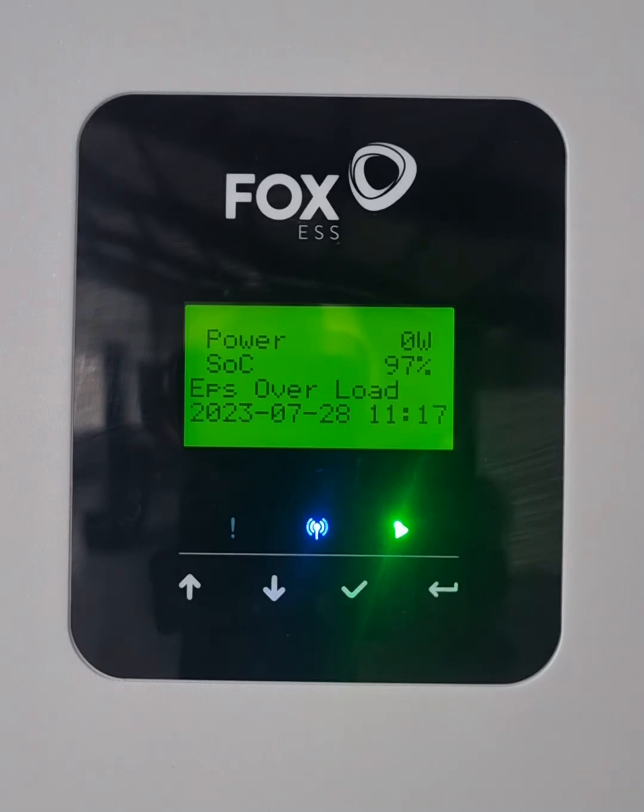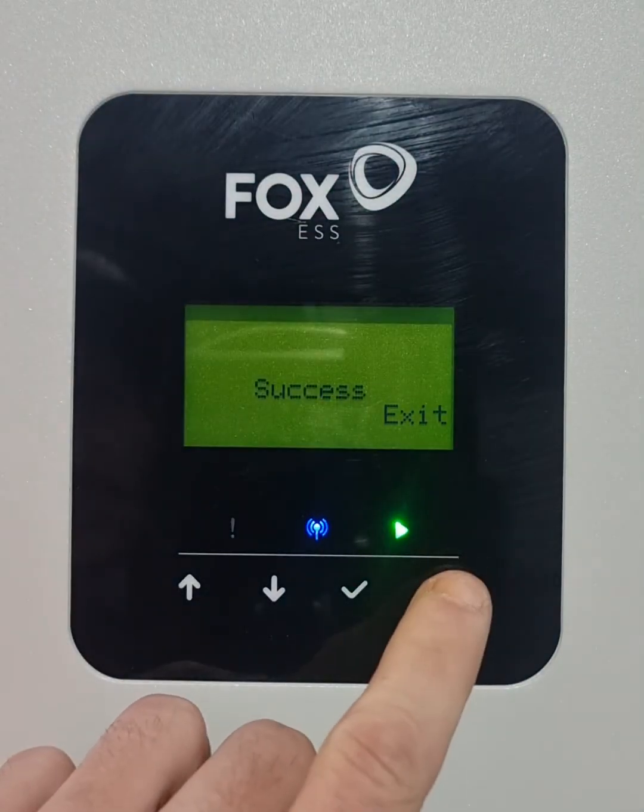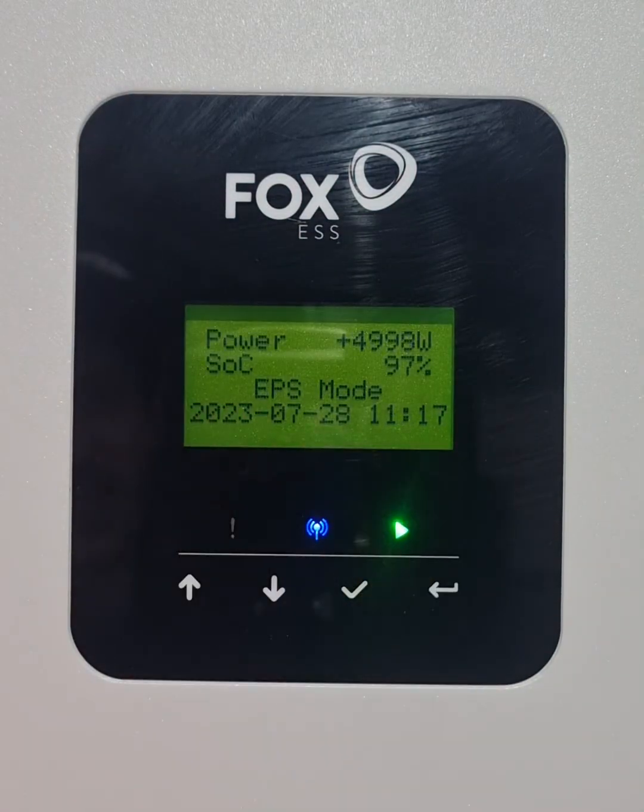So now what I'll have to do is go turn my high-load items off, and now I will be able to clear our overload. There we go — we'll see you back in EPS mode.